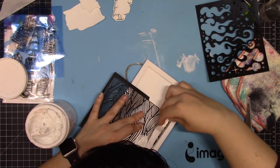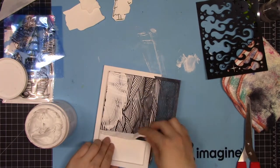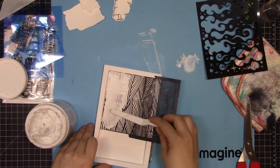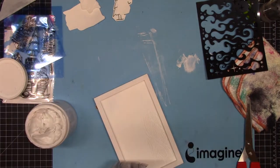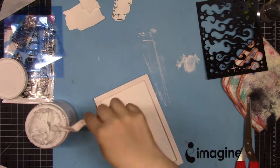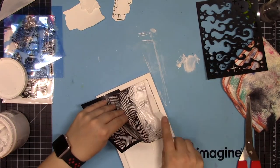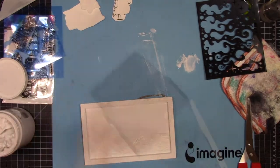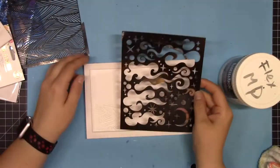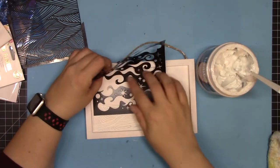Once it's completely dry, I'm coming back in with a stencil that looks kind of like a landscape and some flexible modeling paste, covering the bottom third of the inside of the frame. I had to use the stencil twice since it doesn't go edge to edge, but it doesn't have to be perfect — the lines don't need to match up beautifully. It's just a fun, whimsical project.